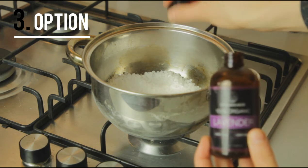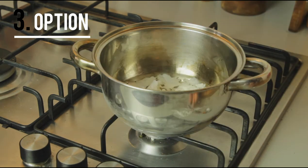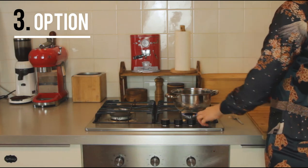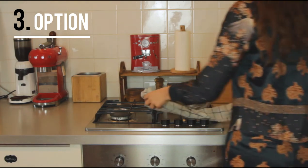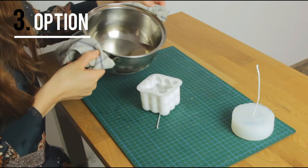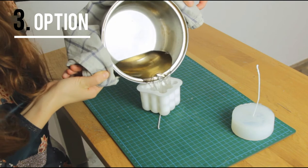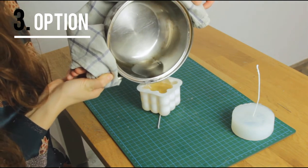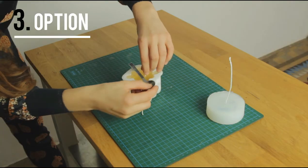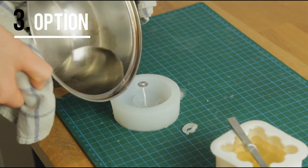Then we heat up the wax just like the last time. I'm adding a bit of lavender oil as well. Now we pour the melted wax into the mould, and I'm placing a spoon and some scissors so the wick will come out straight.